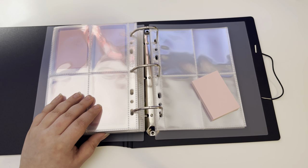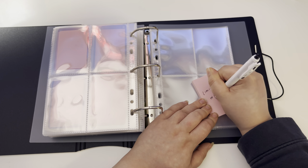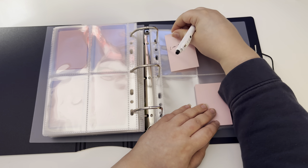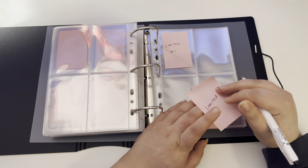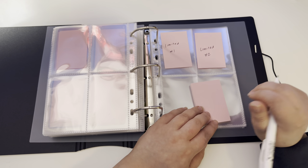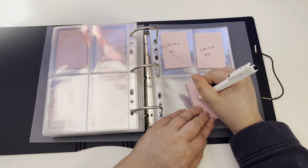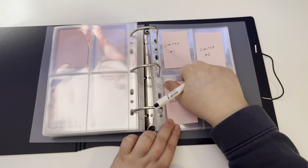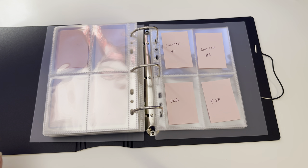Then we have the limited version — and there's one of each member for that. I'm going to get two POBs as well. I still haven't pre-ordered yet because I don't know who to buy from. Who knows, they might come out with more versions, but it might be kind of late for that. I think that's how I'll do it.